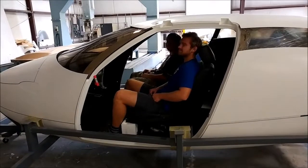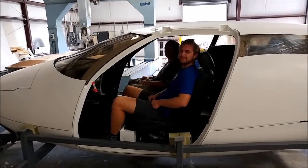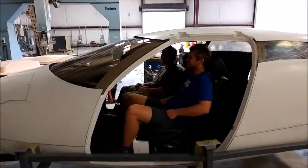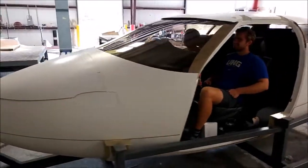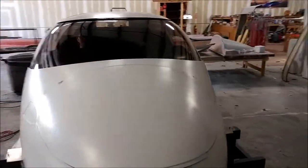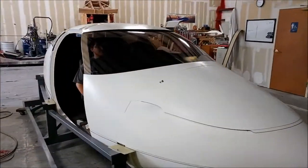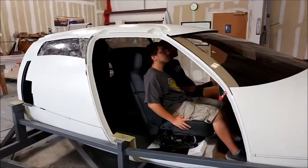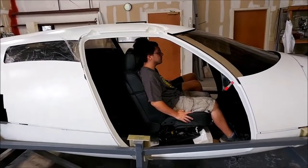Here we have a couple of our guys actually sitting in the fuselage, just to give you an idea of the size and shape of the aircraft. We wouldn't be able to do any of this without our CNC machine — it's really been instrumental in getting us to where we are.